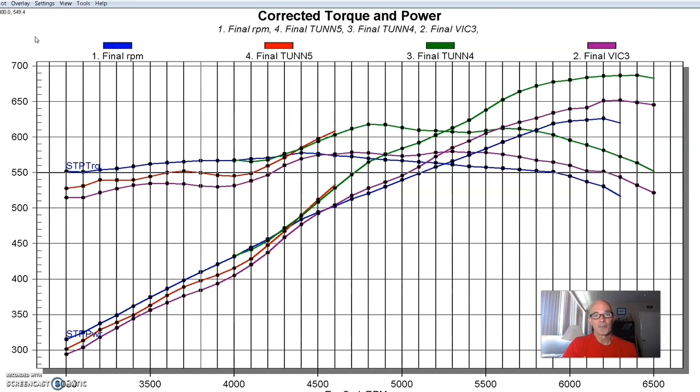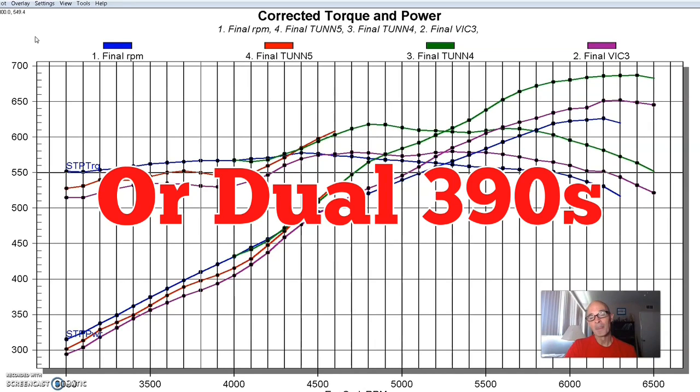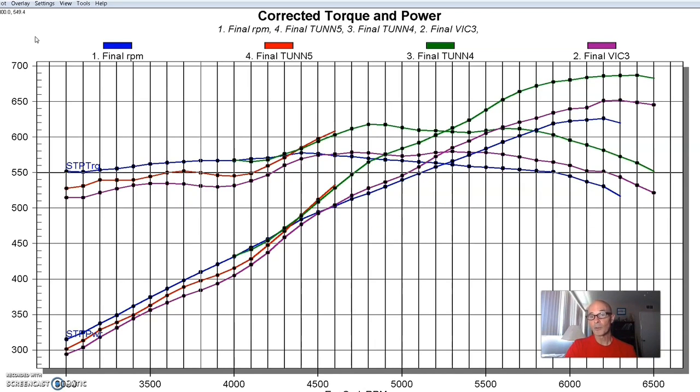So here's your decision: yes, it makes a lot more power, it even meters down low, it works really well. On a tunnel ram you can have two carburetors, but you don't have to have two 950s or two 1050 Dominators. Two 750s flows a lot more than one 950. Two 650s flows a lot more than one 950. So you can make the tunnel ram work with the right-sized carburetors and they don't have to be really big. This tunnel ram, even though it had low compression, was knocking on the door of 700 horsepower before 6,500 RPM — which makes it a good combination.